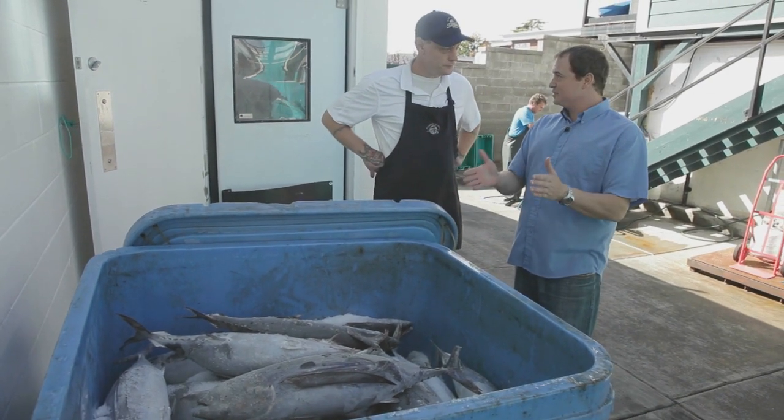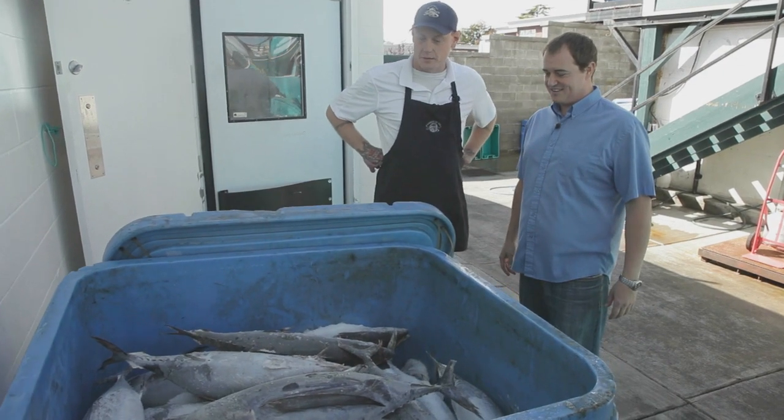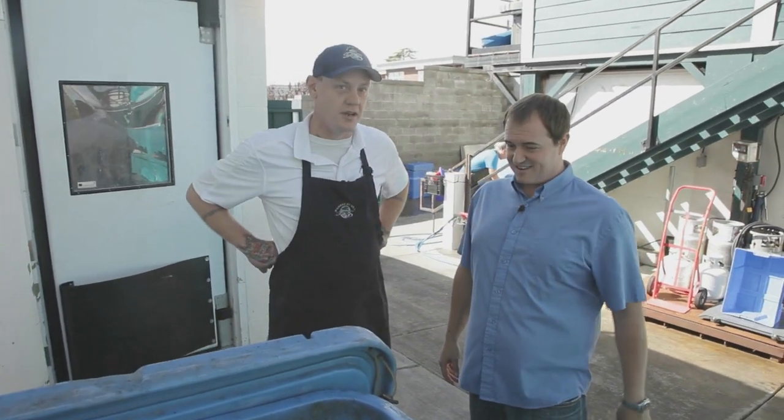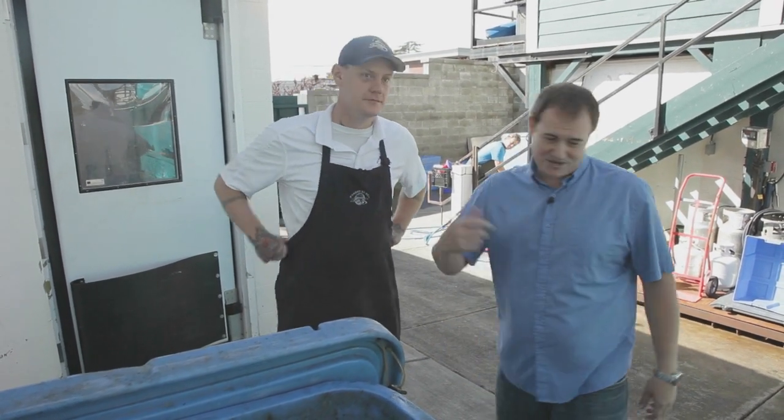Using sustainable, locally caught albacore tuna caught from our own fishing fleet. These just came in this morning — they were probably swimming earlier this week. Should we hop on the cart and see how it all happens? Let's go.